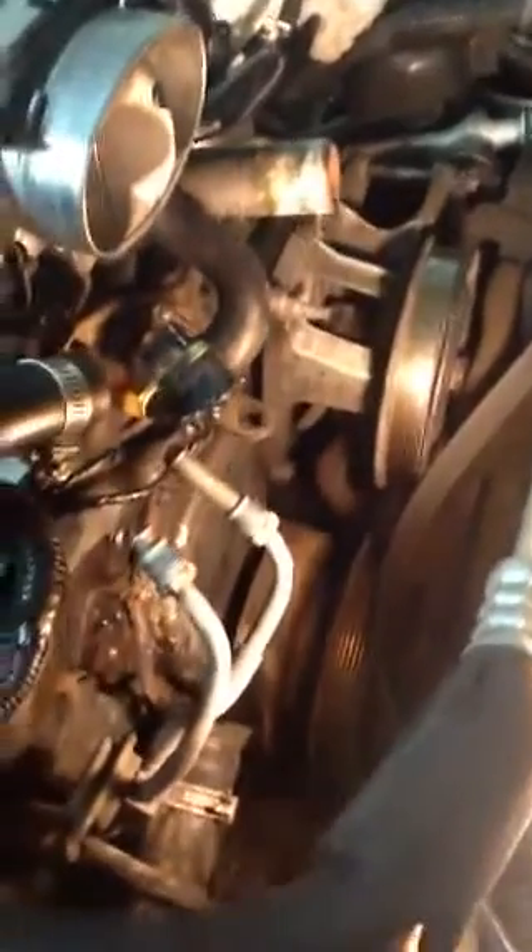Here's all you got to do to get a Corvette water pump out. It ain't in there no more. That's where it was.